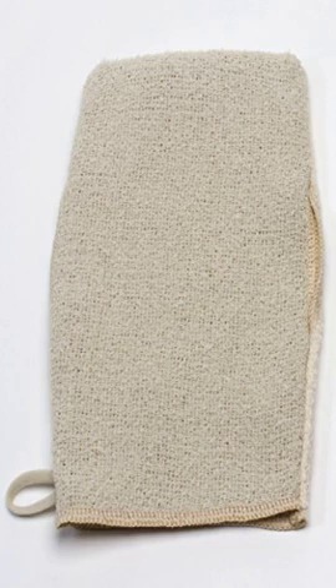The face mitt's exfoliating side is great for oily T-zone areas, and the soft side gently cleans the rest. I loved the set so much I sent them to my family as gifts.